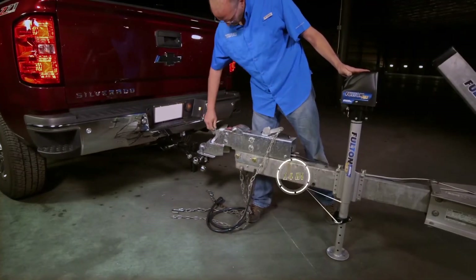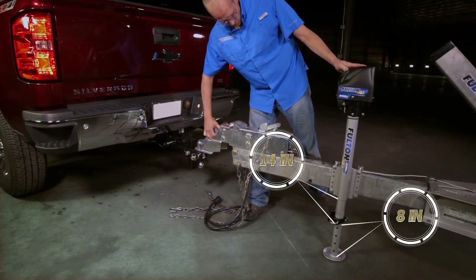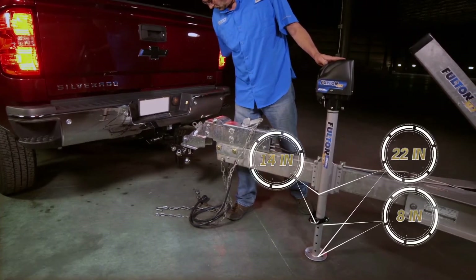The Fulton XLT jack has 14 inches of power travel combined with 8 inches of drop leg to give you 22 inches of total travel, accommodating a wide range of vehicle heights.